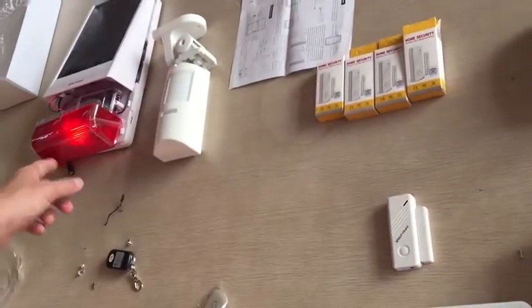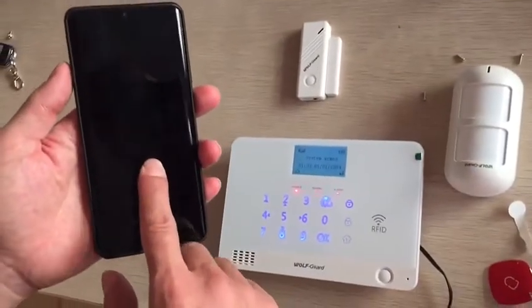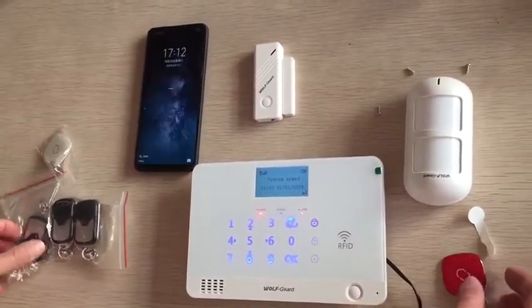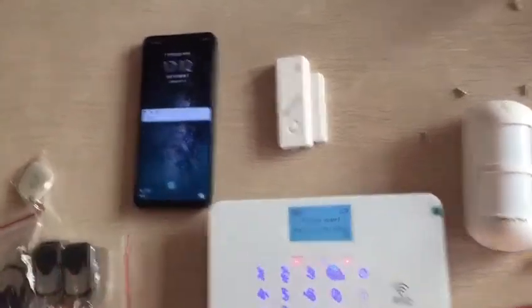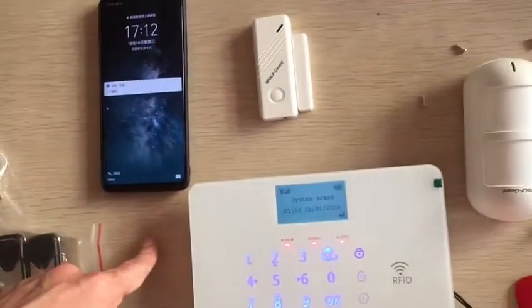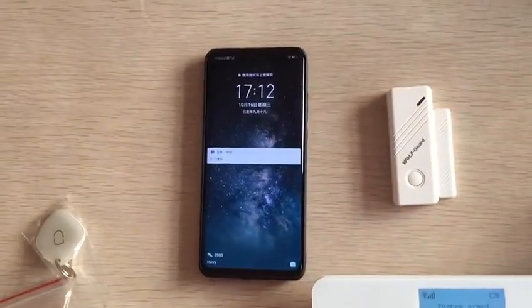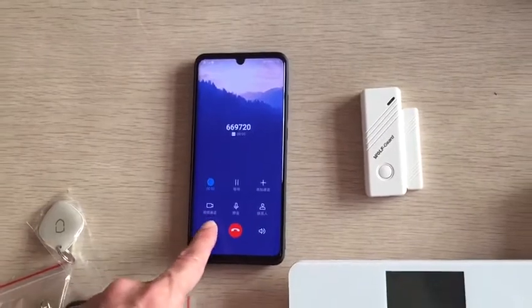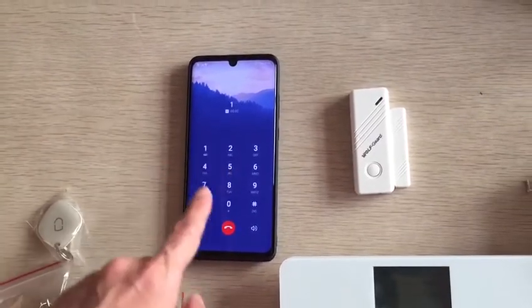There is an incoming SMS and a phone call. SMS is coming — now we're waiting for the phone call. Phone call coming — okay, you can answer it. You can do anything from here with the one-time key.